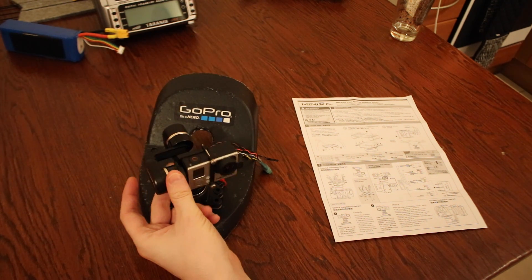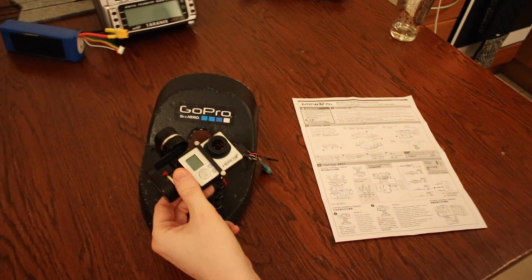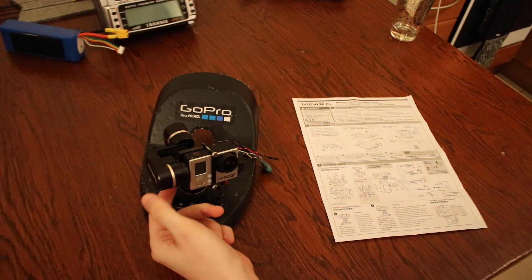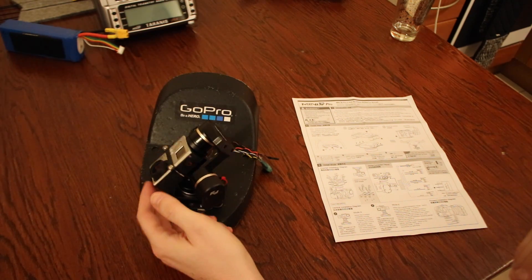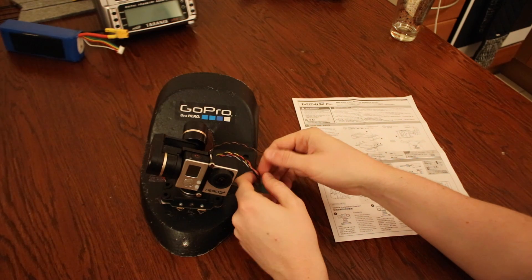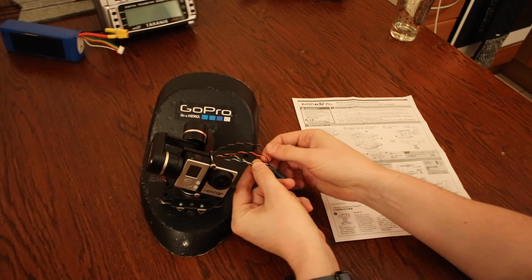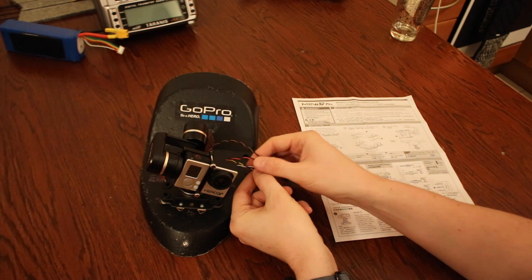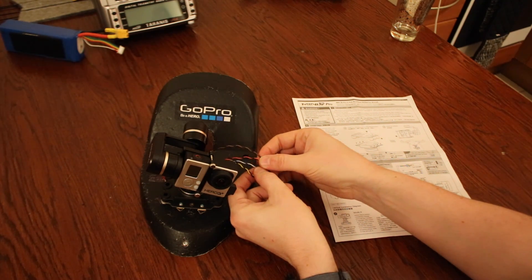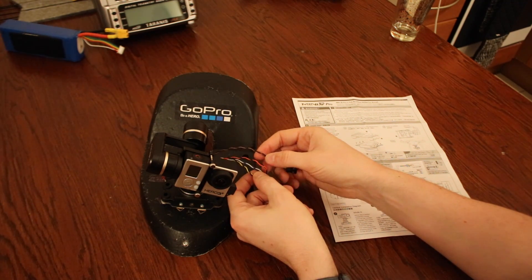Hi guys, in this video I'm just going to be looking into the Feiyotech Mini 3D Pro Gimbal, which I'm running on my Skyhunter. I'm going to have a quick look at the setup, how I attach this to the aircraft, the wiring, and I'm also going to give you a demonstration of the three different modes that you can use on this gimbal, so you have a good idea as to how it performs.